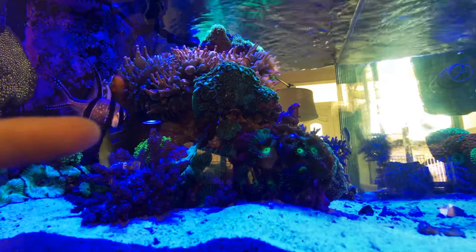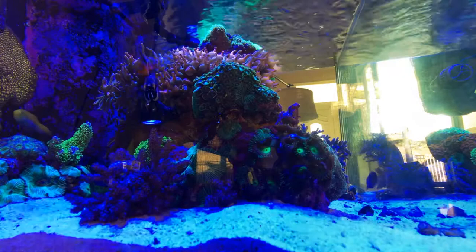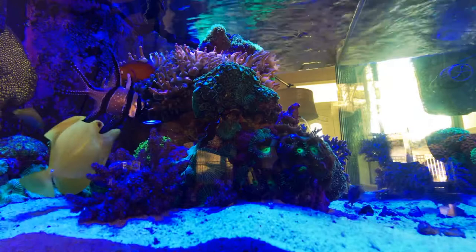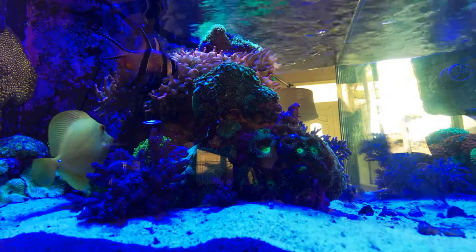The technique I use is basically using a pick or a blade and going under there, trying to pry them off the rock, then popping them off and moving them over to my frag tank, which I can then use because I don't want to kill them.